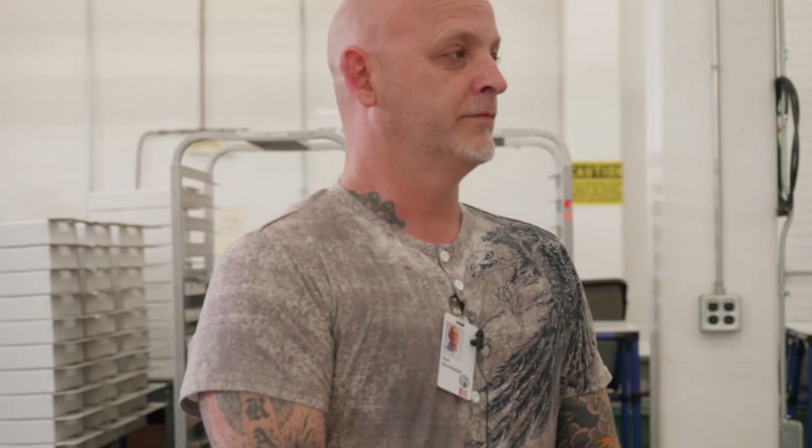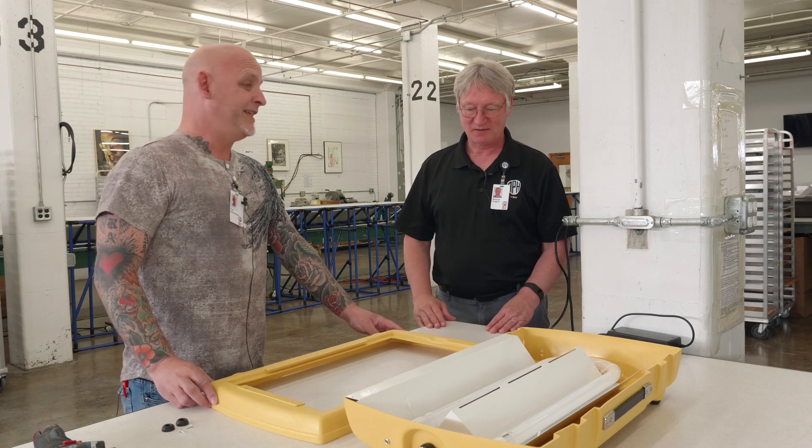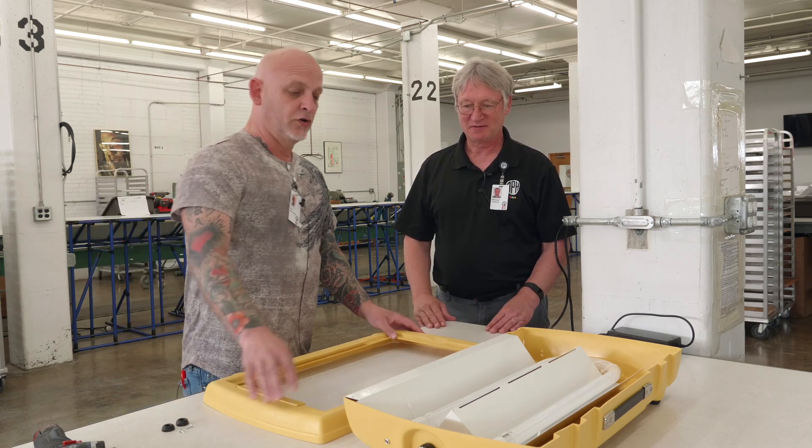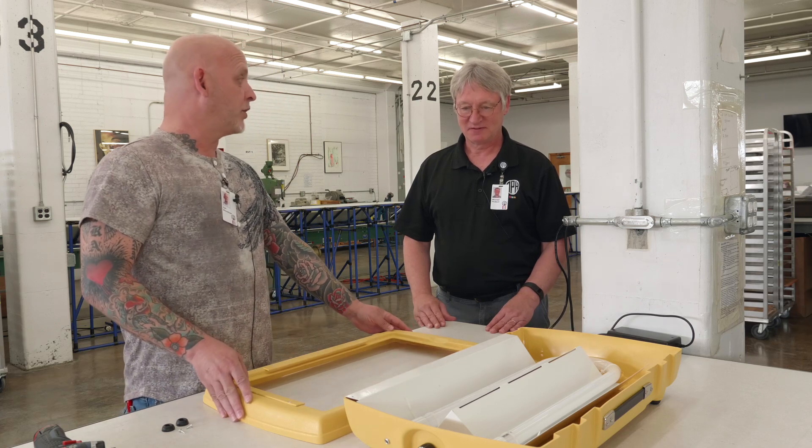So we're back here in Educational AIDS Assembly. This is where all the action occurs. So today I'm going to be working on the LED light box, and it consists of two components: a bottom half, which has been pre-assembled, and a top half that I'm going to be working on assembling.